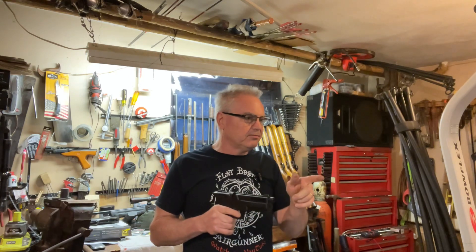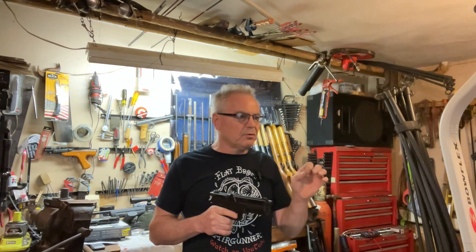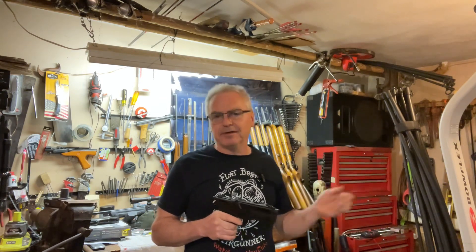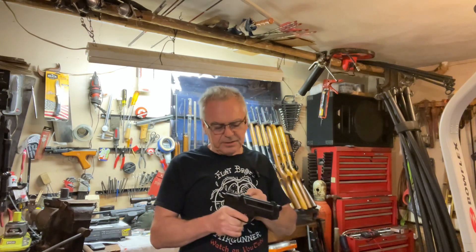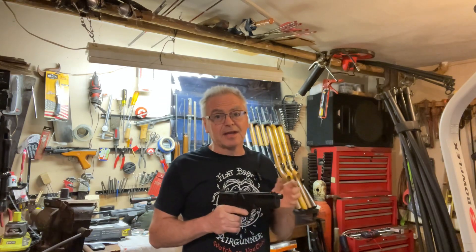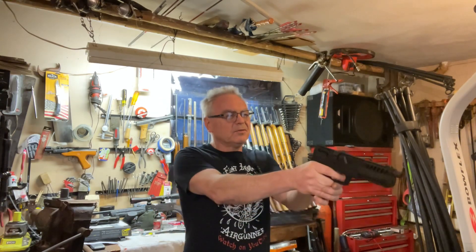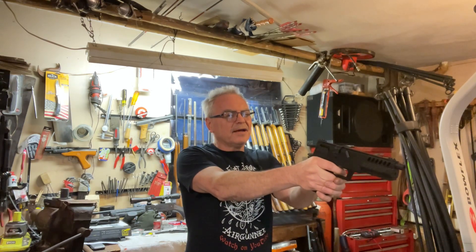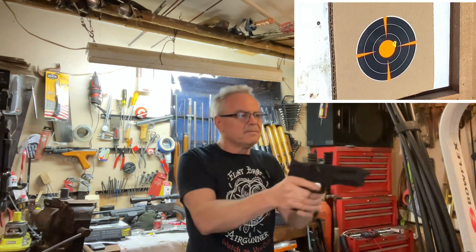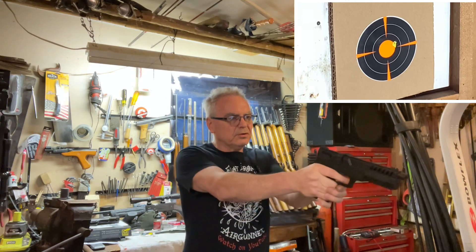I've got a couple of shoot-and-see targets down there. The orange dots are going to be 10, and then the next line out will be 9, 8, and 7. So let's go ahead and see what we can do. I did have to do a little bit of windage adjustment on this one. Unfortunately, it doesn't have elevation adjustment and it is shooting a little bit high, so I'm going to try to compensate for that and give this guy the best chance to shoot a good score.